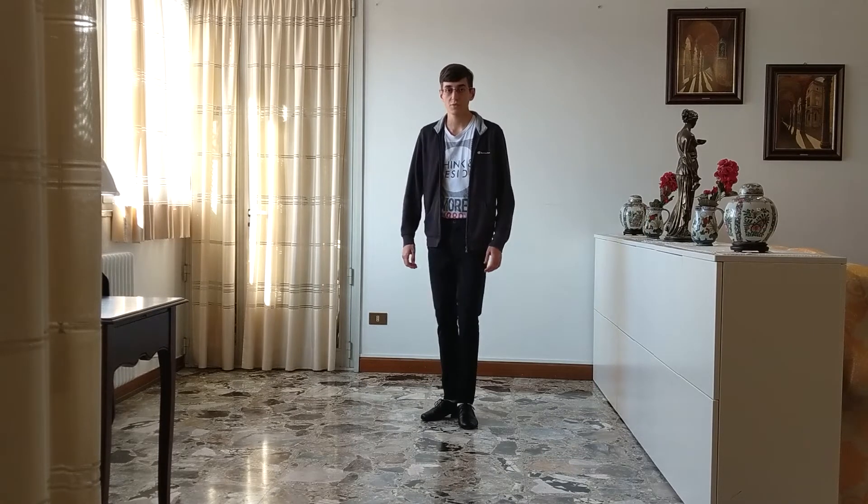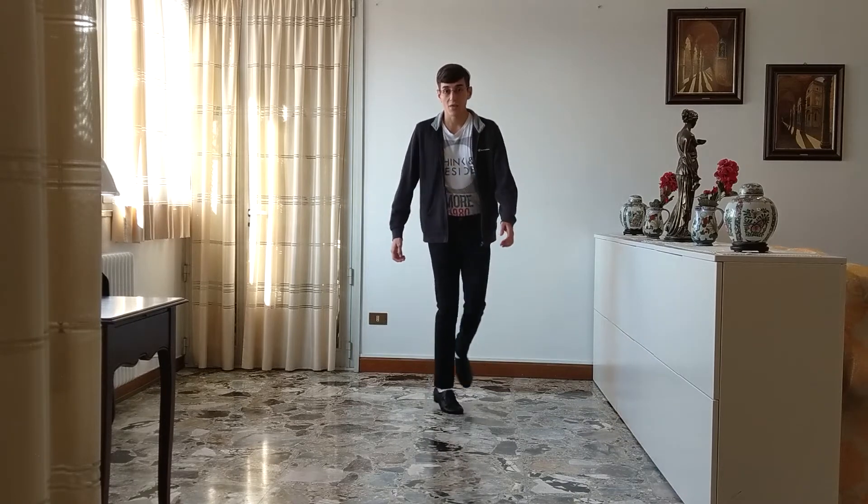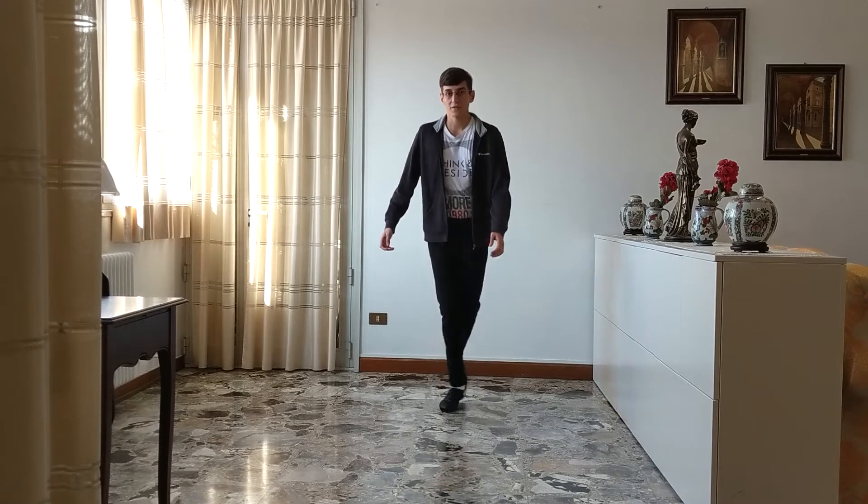So let's repeat. Start in this position and you do and one and two and three and four. And then again and five and six and seven and eight.